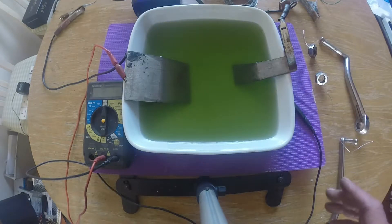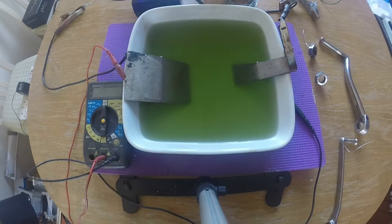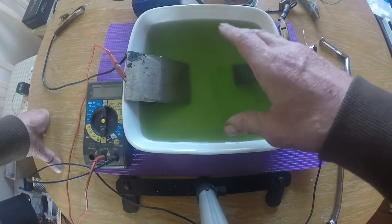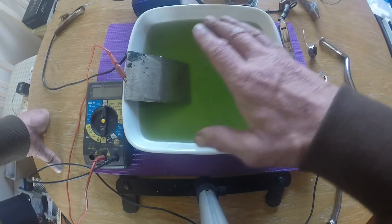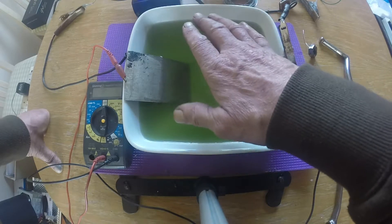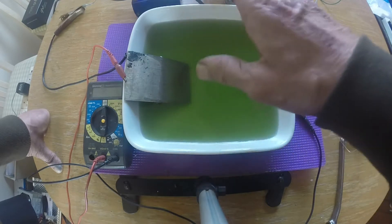Now if you started off with just plain white vinegar and salt, at this stage just leave it until it turns green. Just walk away, have a cup of tea or whatever, and gradually it will start to turn green. The stronger the electrolyte, the quicker your components will plate. You can in theory put your components in and start plating them straight away having not made any electrolyte — just in white vinegar and salt — but it will take longer because the nickel needs to be in the solution.